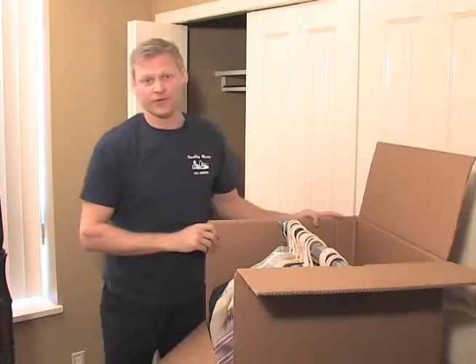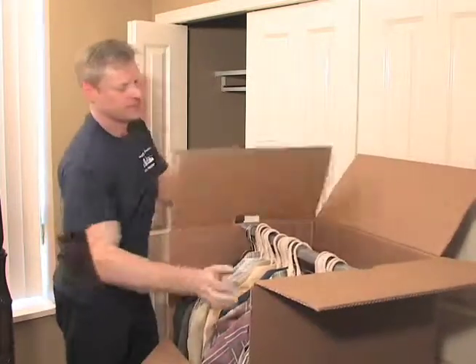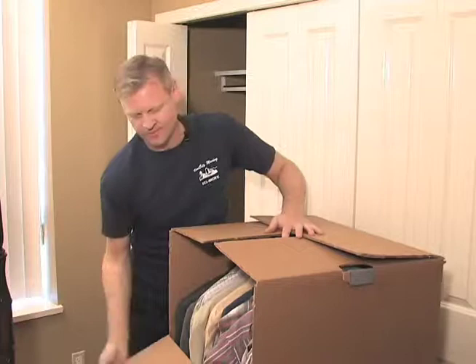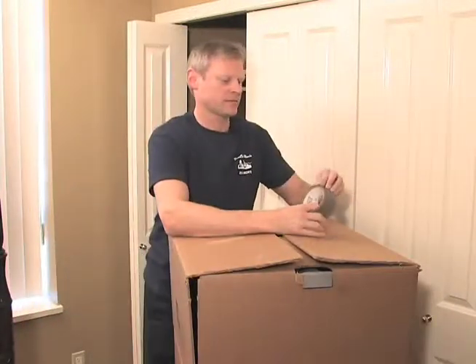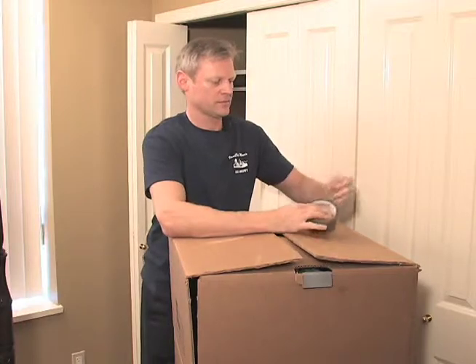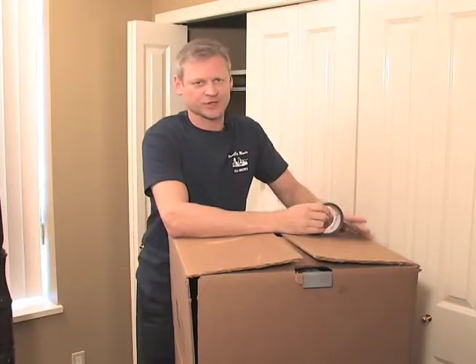When we're done filling the box, we want to tape up the top. Like so.